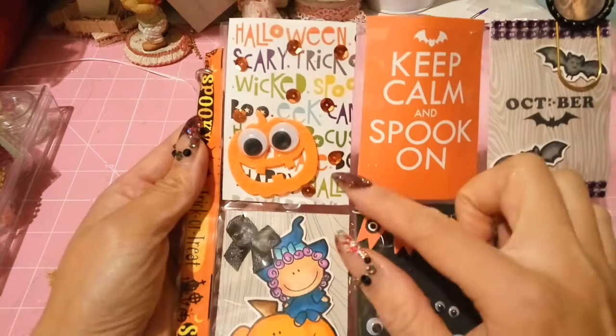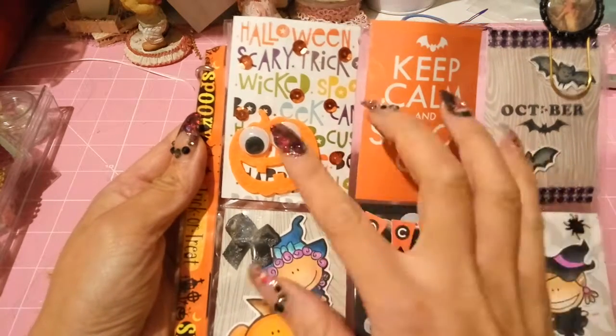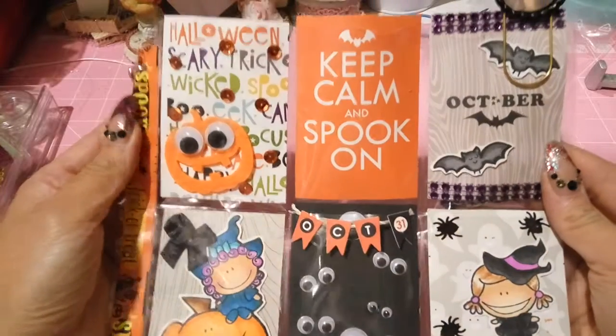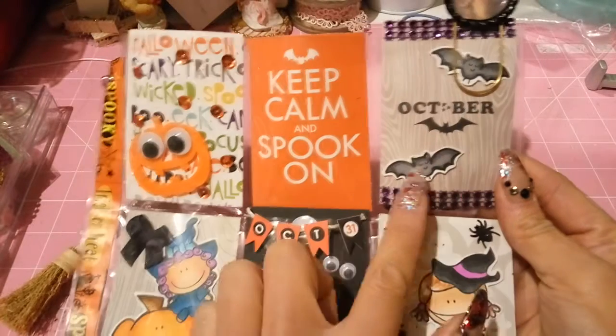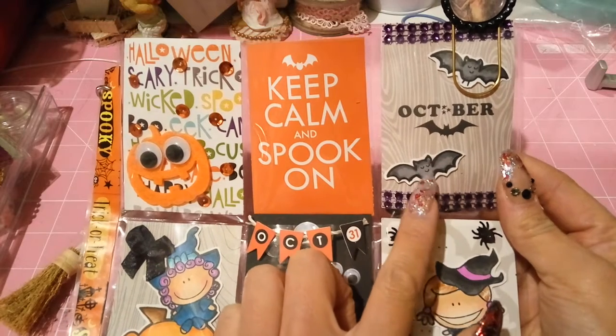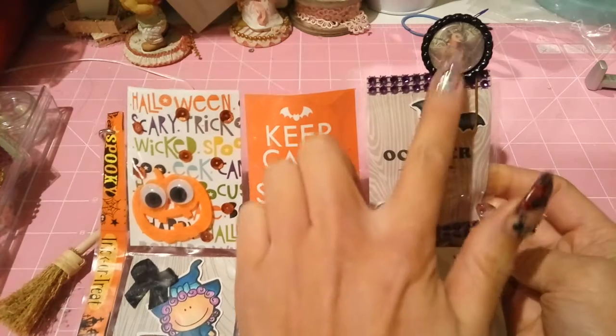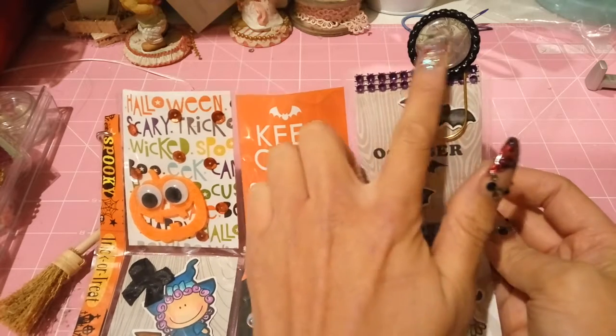This is the first page I made. I just put a little felt guy with googly eyes, and this one says 'Keep Calm and Spook On.' I just left this one plain. This one says 'October' and I put on these bats which I stamped out and colored with my Copics.